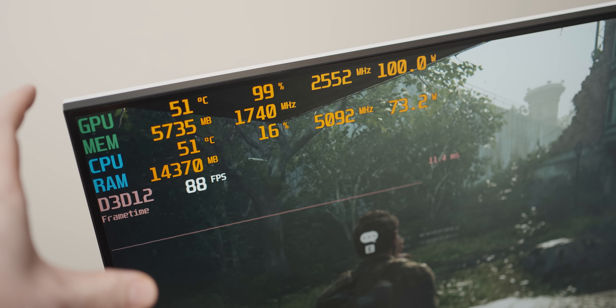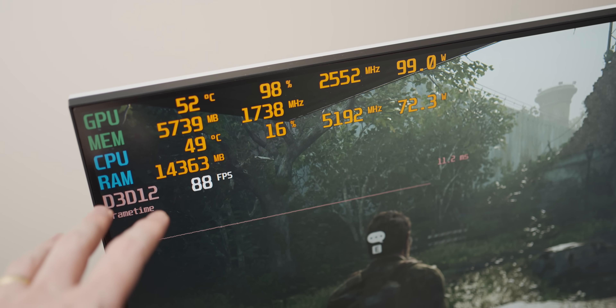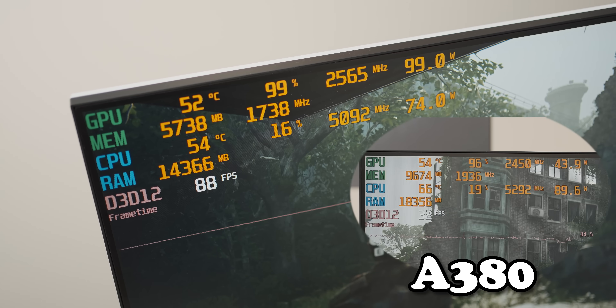Poor little A380 — that's almost three times the frame rate from the RX 6600. Oof.